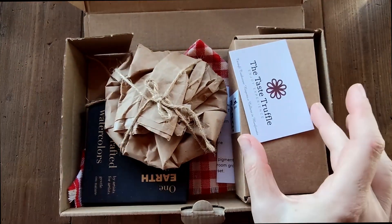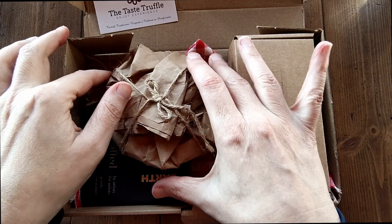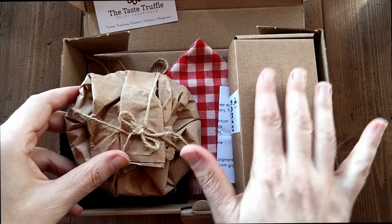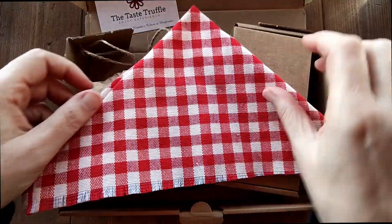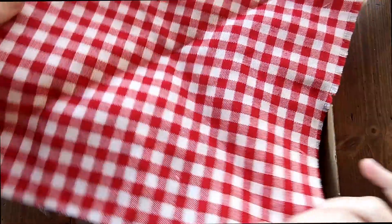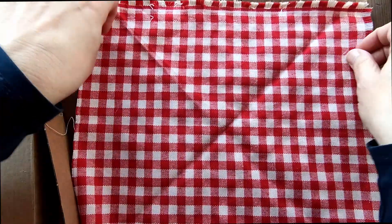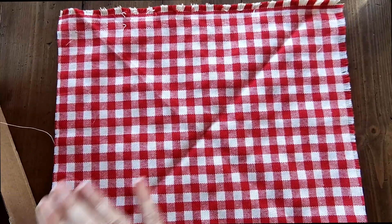It's gorgeous! It has a little truffle card, a little ceramic palette, and watercolours. We also have this lovely tablecloth to put the colours on. So I'm going to put my tablecloth on the table and begin unboxing on here.